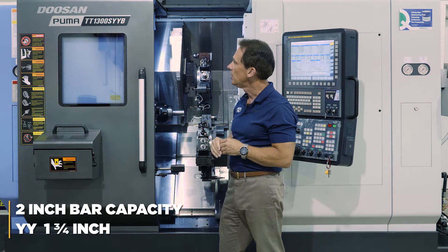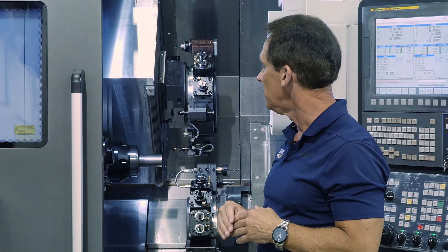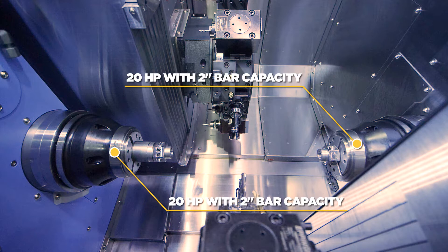We also build this in a YY inch-and-three-quarters machine. With this machine we have what we call matched opposed spindles — 20 horsepower in both the main and sub spindle, with both having 2-inch bar capability.